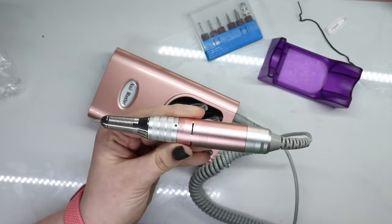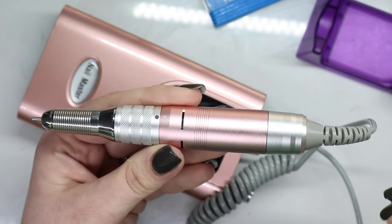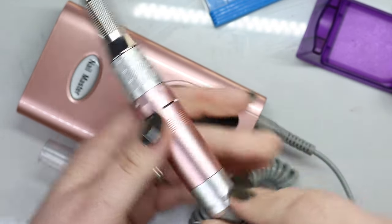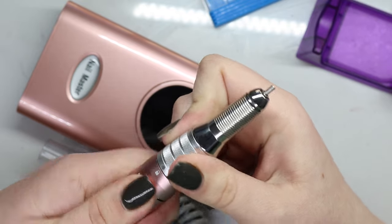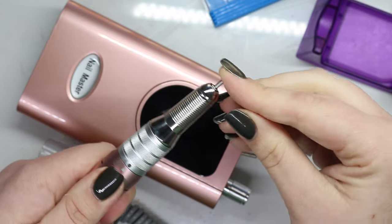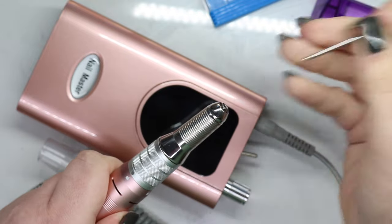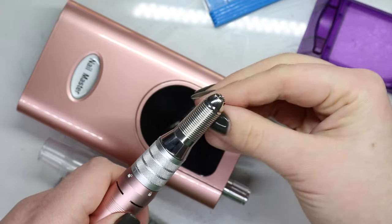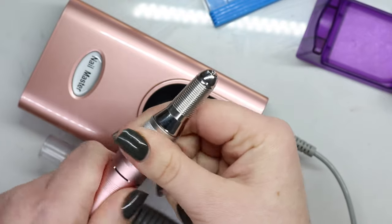Handpieces, in my opinion, are very important because I have a preference. I like when my pieces lock — lock, unlock, lock. I do not like the pressure ones. Some e-files I've used in the past, it's just a pressure fit and you slide it in and hope for the best. I like a locking mechanism.